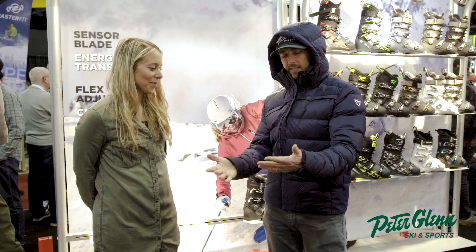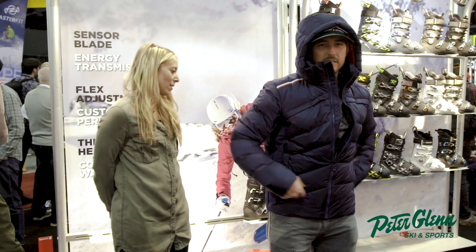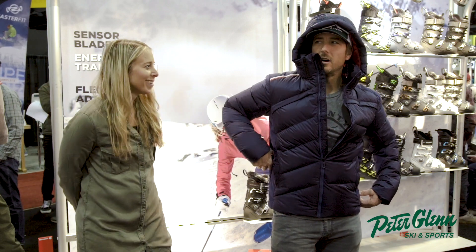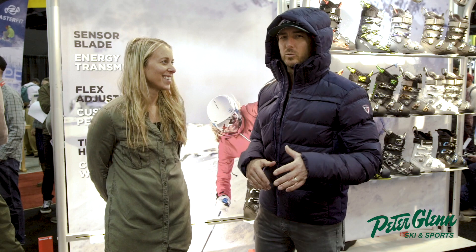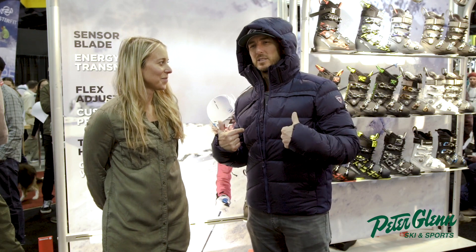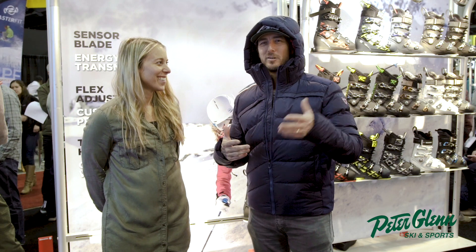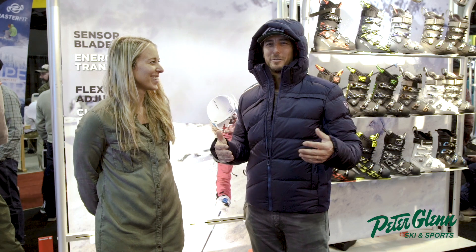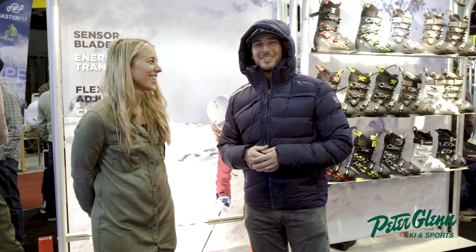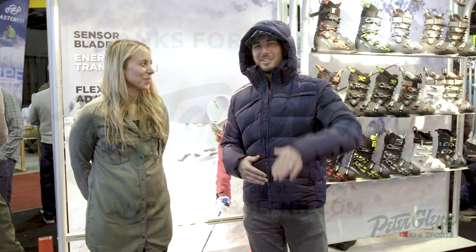We've also got the pass pocket — I don't think we missed anything. Angela says I look good and I'm ready for the hill. I feel like I can rip it up in the Hiver Down — and Hiver means winter in French, in case you didn't know. Alright, Angela and Johnny Mosley here for Peter Glenn Ski and Sport — have a great winter!